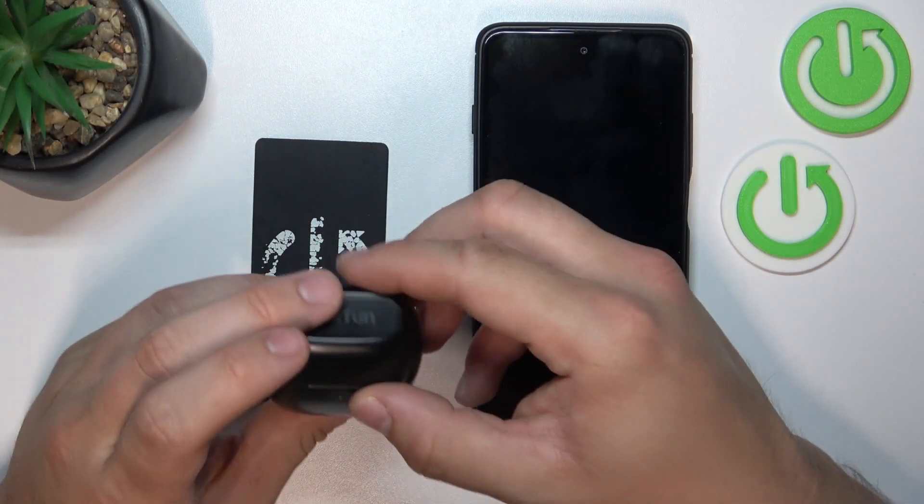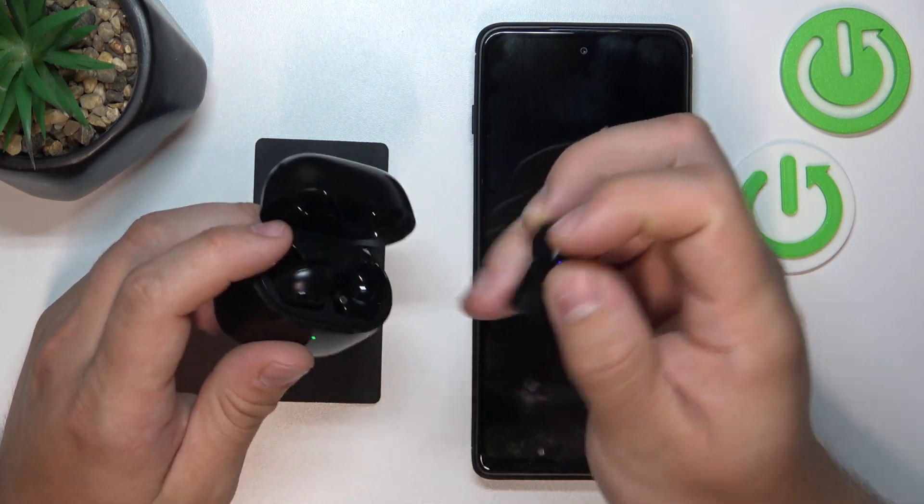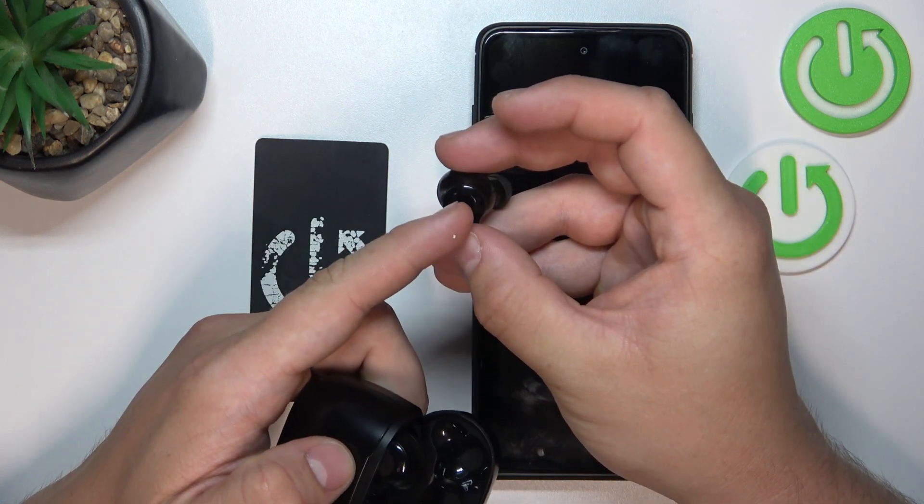In the beginning, open the lid of the charging case and remove your earbuds. They will automatically enter pairing mode.